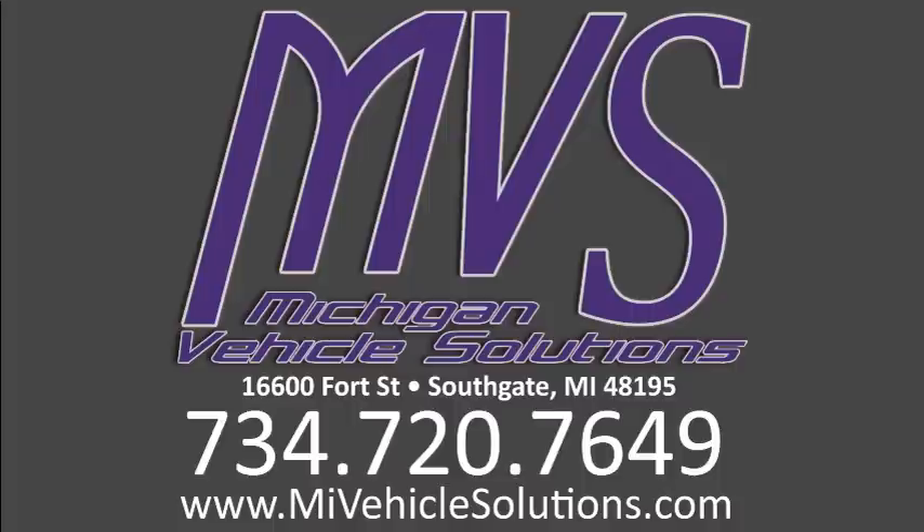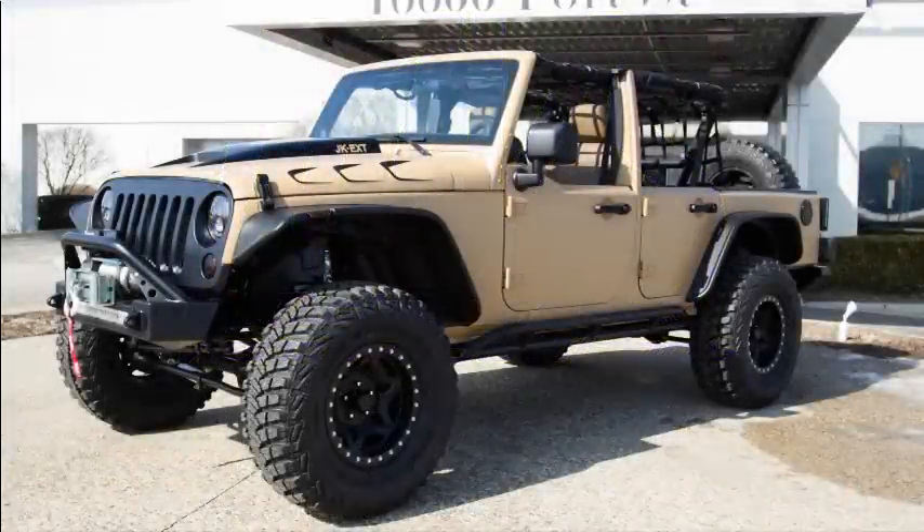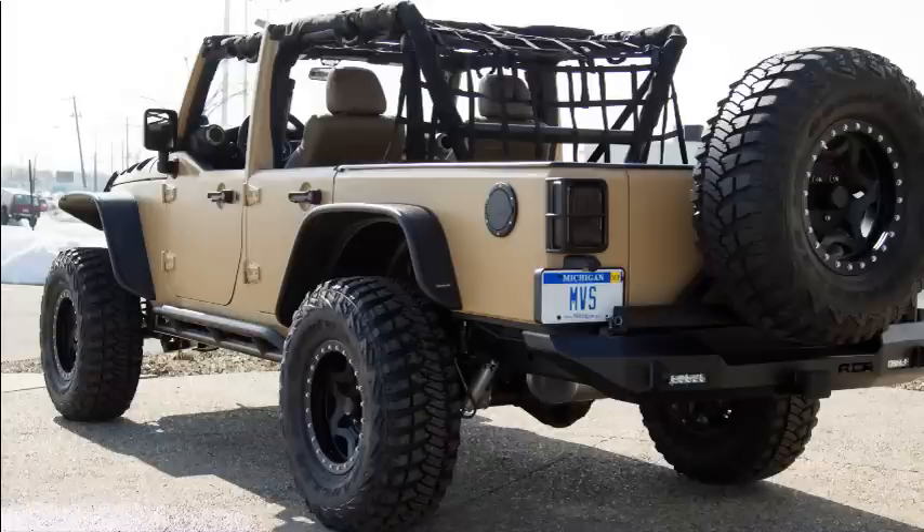Hey, this is Monica Shehada with Michigan Vehicle Solutions. Today we are going to show you around the newest JK EXT, the Desert Scout. The JK EXT or JK Extended is a quad cab pickup conversion based on the Jeep Wrangler platform. The conversion was designed and built by us right here in Southgate, Michigan.